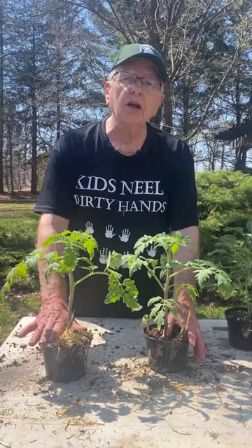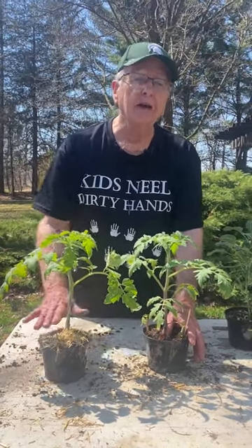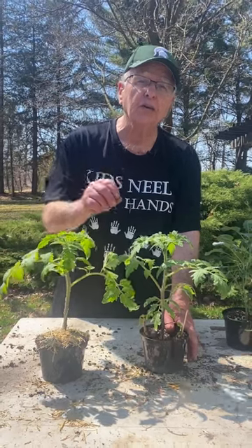If you want to grow really strong, beautiful tomatoes and have lots of fruit set, you need to go and download my seven hacks. They'll give you all sorts of ideas on how to grow better tomatoes.